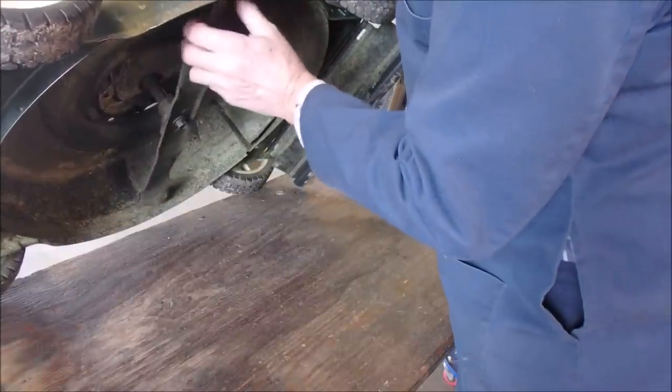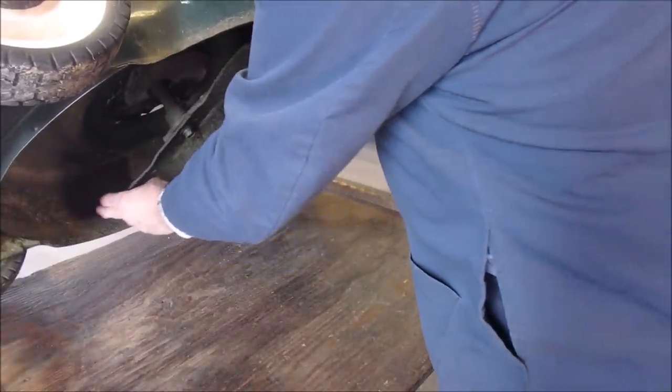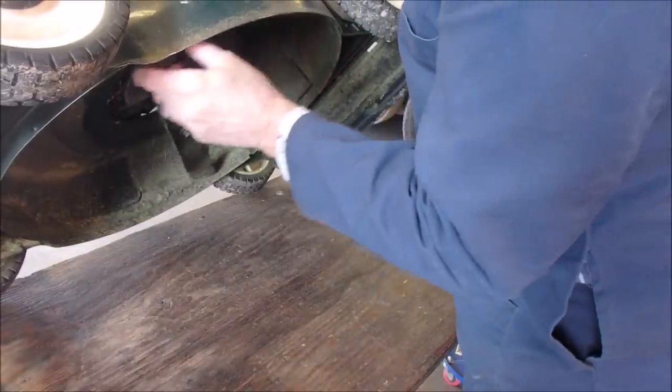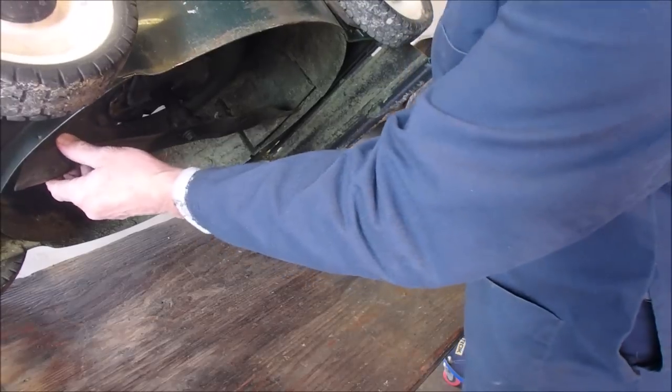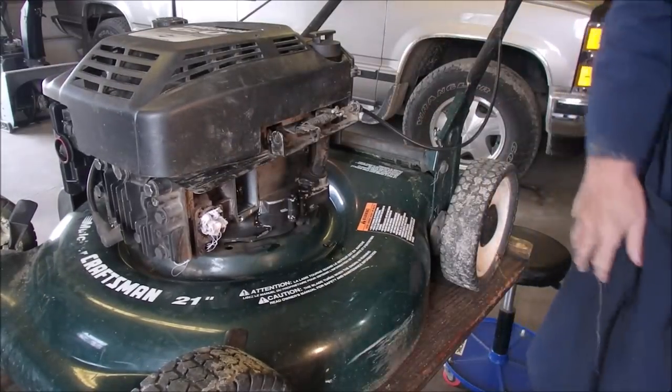That's exhaust. Intake. Compression. And a quarter of an inch further. Now we get to see how much gap we have.